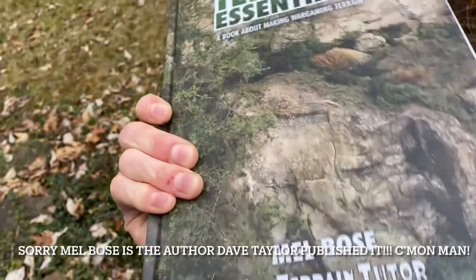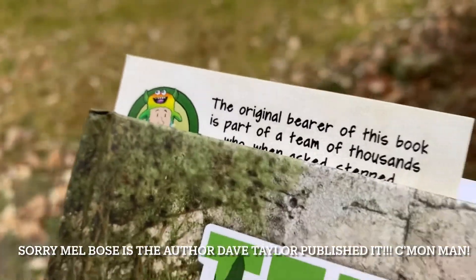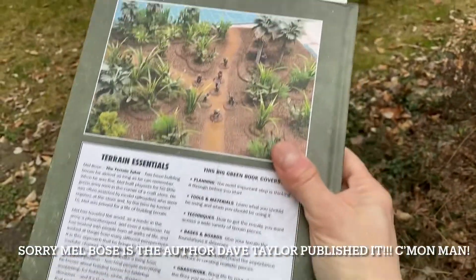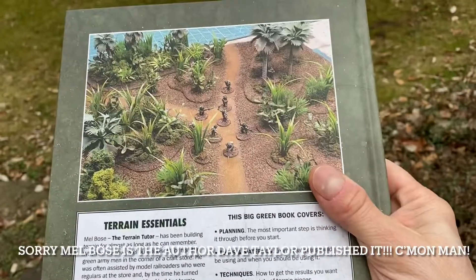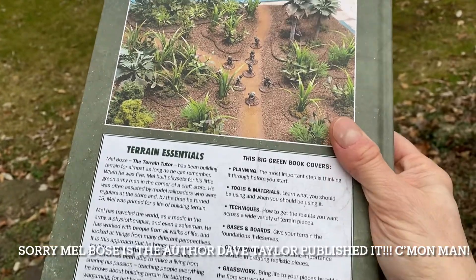Dave Taylor — you recognize him from my little guy right there. Pretty cool. This book is, I mean, I've just perused through it. It's pretty amazing. I mean, what the heck? The guy's good. So I'll just flip through — I'm sure this will get like a million views.